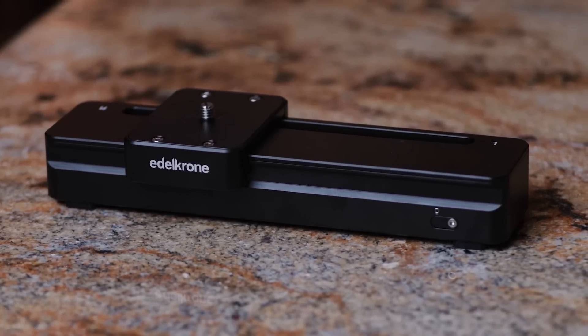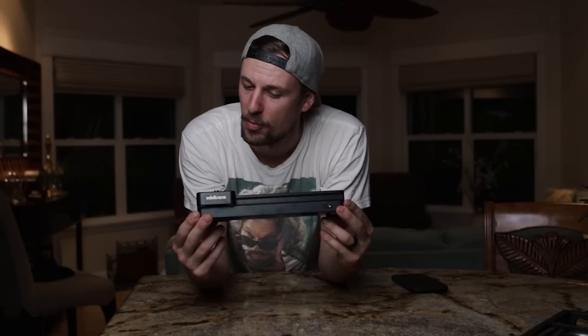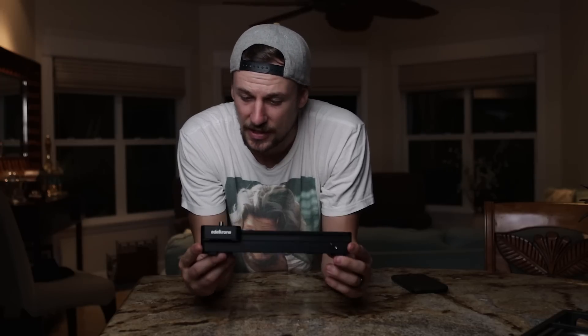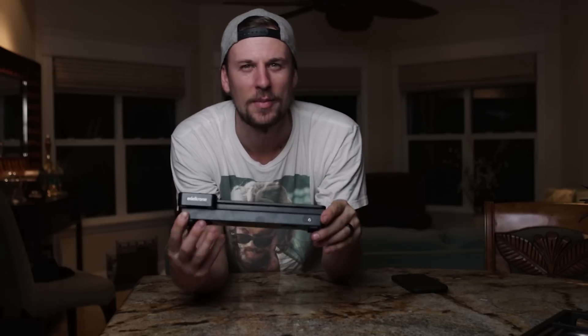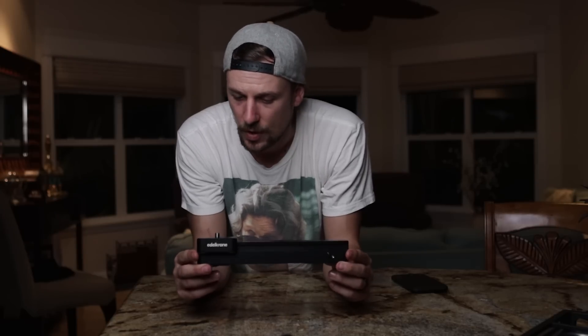Starting out with just this slider here. As you can see, it is pretty dang tiny. I actually really like that because I do a lot of travel videos and I like to pack light so that everything can fit right in my backpack. This slider can fit right in my backpack — piece of cake, no worries. It's pretty light and thankfully has a huge payload capacity. This thing can actually hold up to 20 pounds, while some of the other accessories can hold up to 15. I did rig it up with my 1DX Mark II and it handled it great.